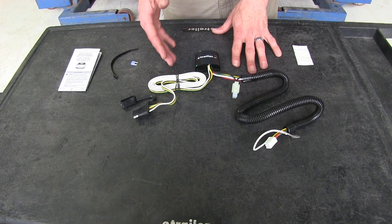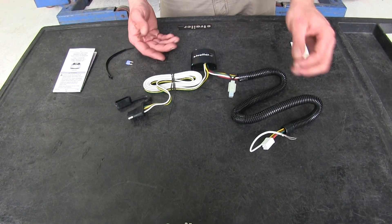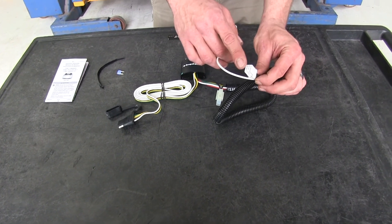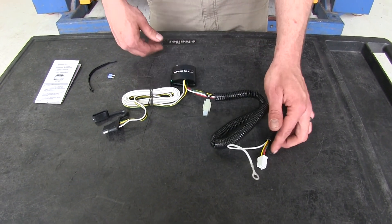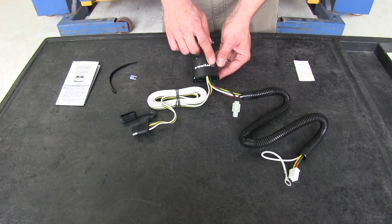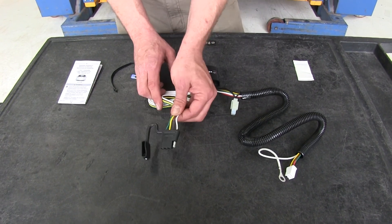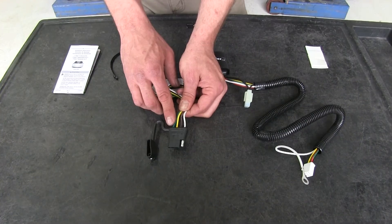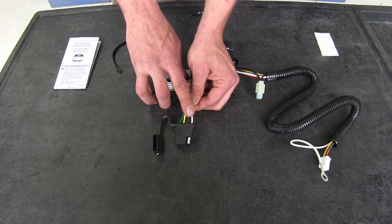This is what your wiring kit is going to look like when you pull it out of your packaging. It's a very straightforward application — basically in the rear of the vehicle there's going to be a 6-pin connector. We're going to plug into that and also ground out this wire, which will send the signals to our module box. This is going to convert those signals into a usable signal for our 4-pole flat trailer connector, giving you right turn and brake, left turn and brake, running light signal, and ground.